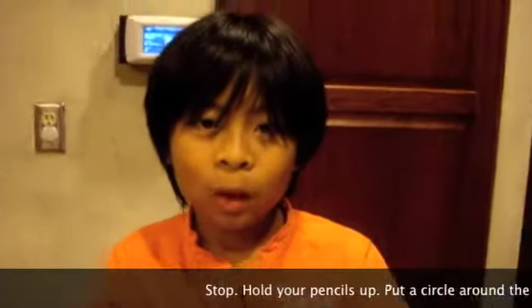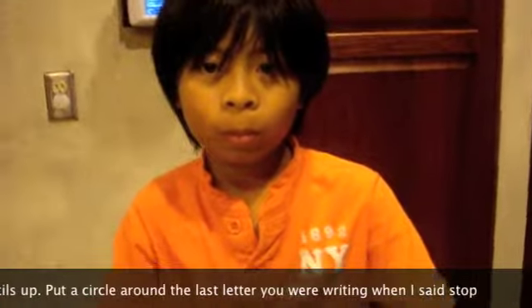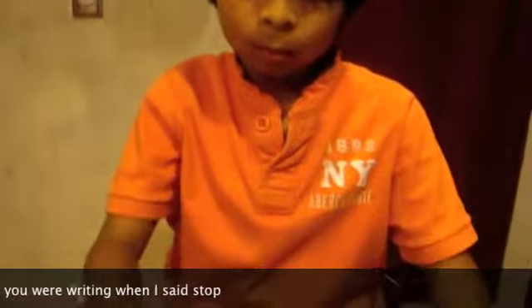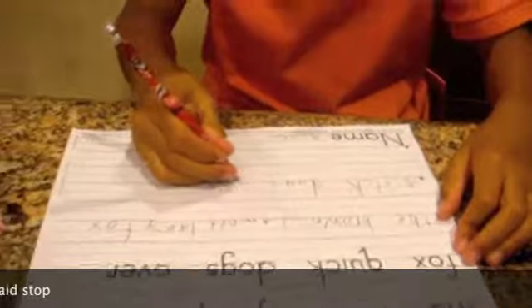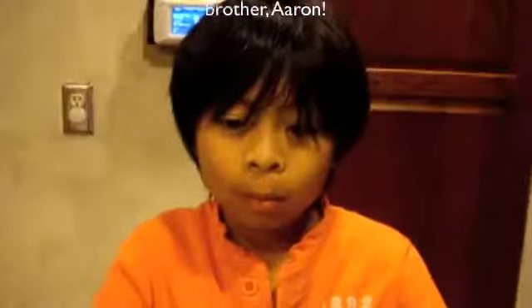You done? Yes. Okay. Stop — hold your pencil, and put a circle around the last letter you were writing when I said stop. Okay. Did you write down all the words and letters? Yes. Okay. Good job. Thank you.